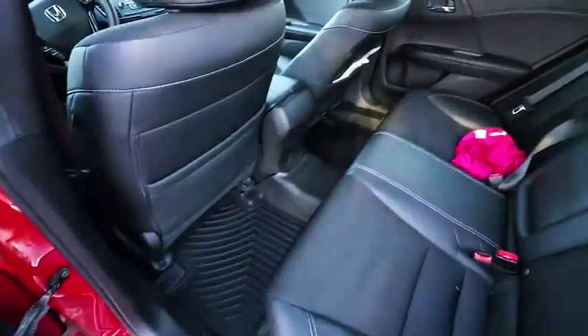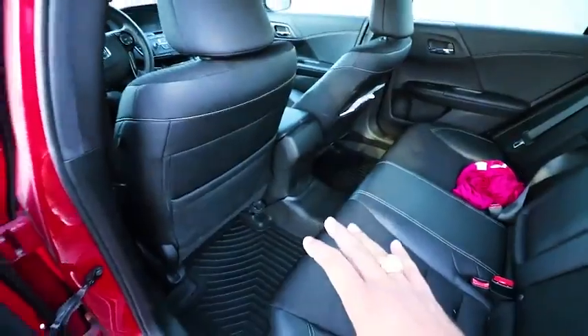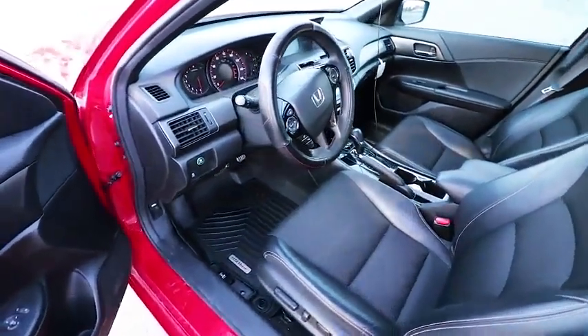Let's take it to the backseat right here — absolutely beautiful! It makes the entire interior look brand new. It's really nice and it fits perfectly, like OEM — it really feels like OEM. Oh my gosh, look at that, absolutely beautiful. I'm loving these floor mats so much right now, they are on point.